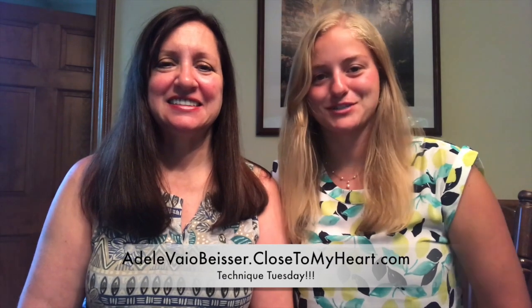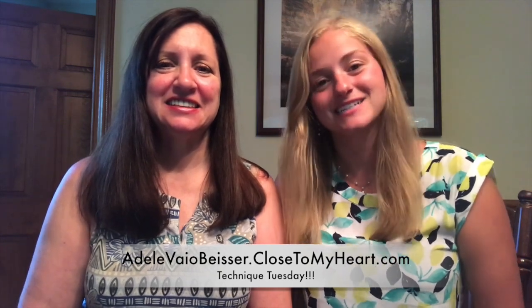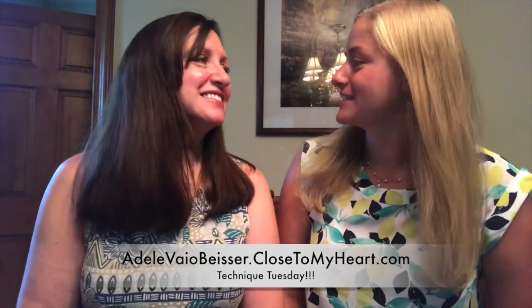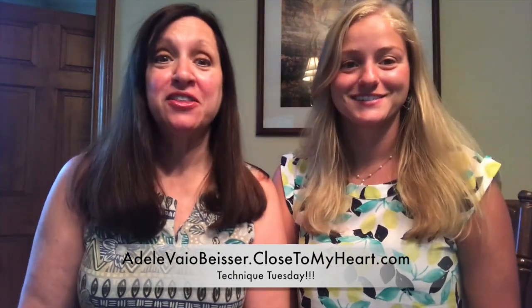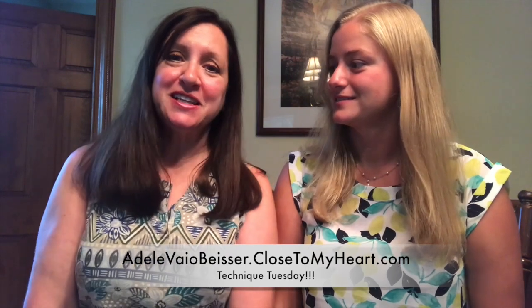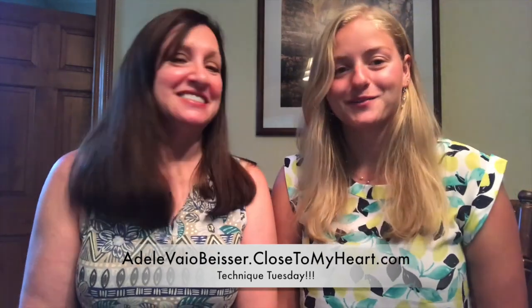Hey everyone, it's Adele and April from Just Say Scrap, Close to My Heart, and we are here with our 45th Technique Tuesday. We are continuing today with our Stories by Stacey and we will be putting the finishing touches on our pages before we throw it together on Thursday. Throw it Together Thursday is going to be a little early this month because we want to show you the completed project. Alright, so let's get stamping.